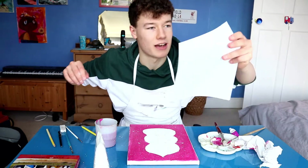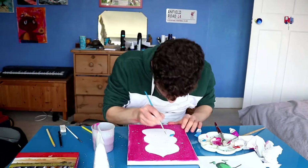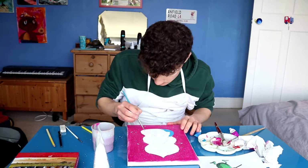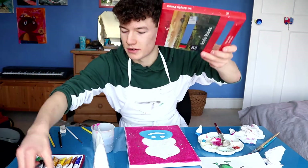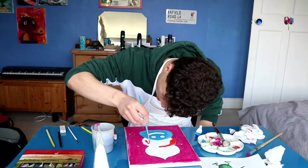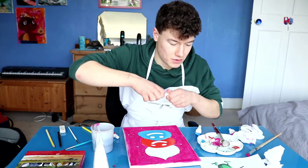Now we need to figure out what colour these slimes are gonna be. We'll start with the blue — oh wow, the perfect colour. Now on to orange in the middle. And then finally, we're on to green.